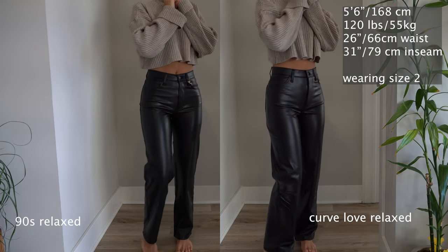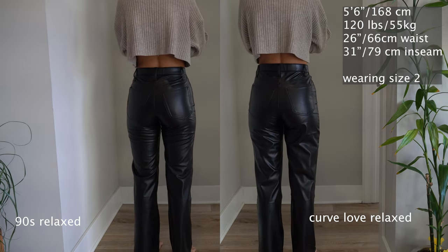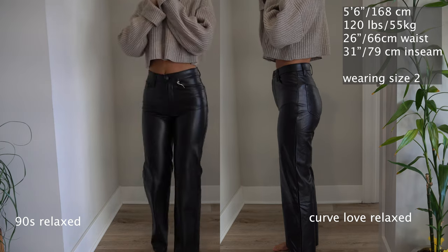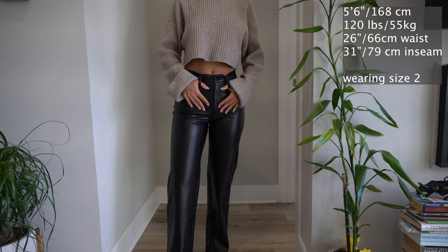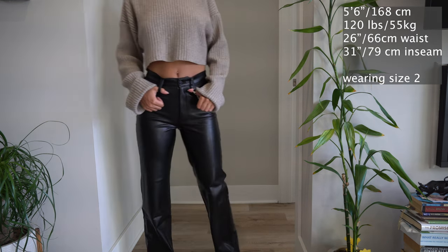Now comparing the 90s relaxed with the Curve Love 90s relaxed. You can kind of see the same thing — definitely more noticeable in the back, where the additional fabric causes a bagginess. Again, the regular 90s relaxed pants seem to be lower rise and tight, but I'm not sure if that's a manufacturing defect or not.